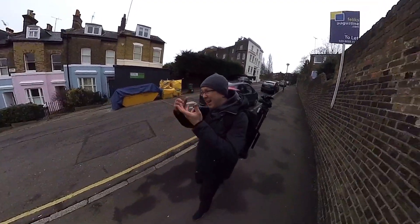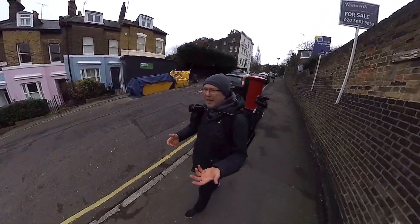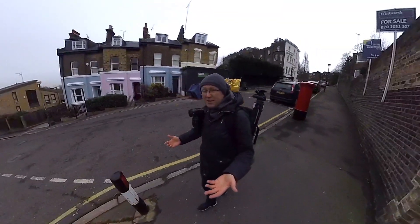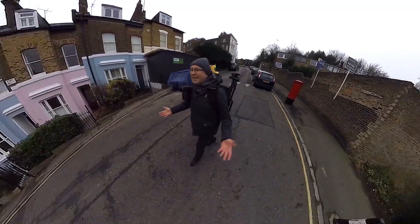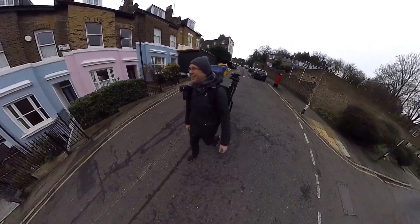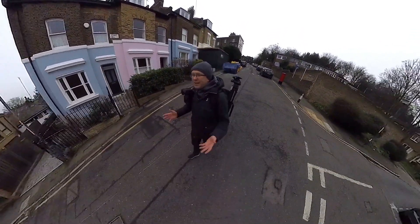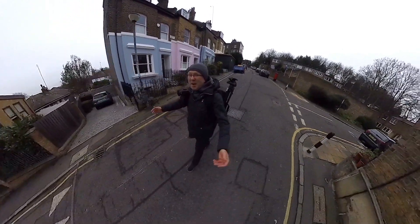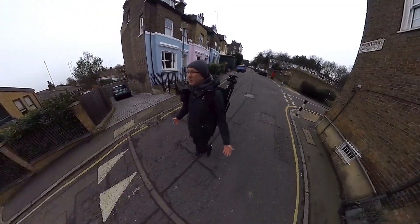I can take the camera and shoot and do whatever I want. And it can do all sorts of cool tricks, like it just follows you wherever you turn, so it's pretty cool. Will I be taking it everywhere with me always? Most likely not. But for certain special projects where I want to film myself shooting, this is perfect. This is absolutely amazing.